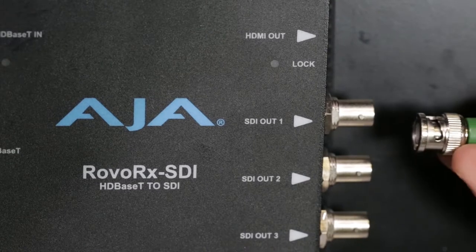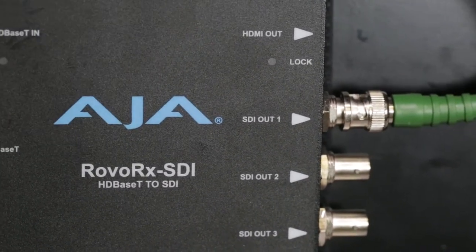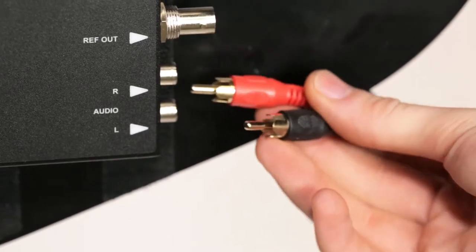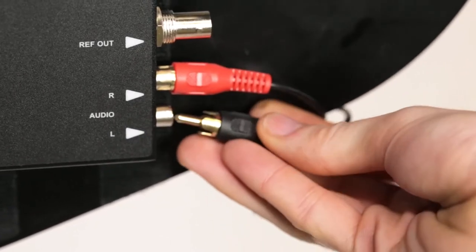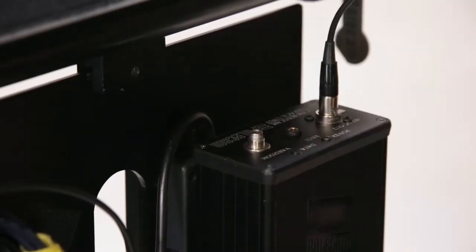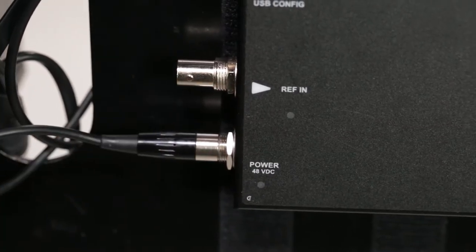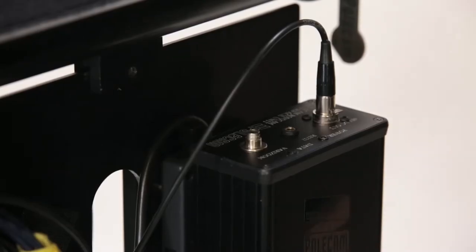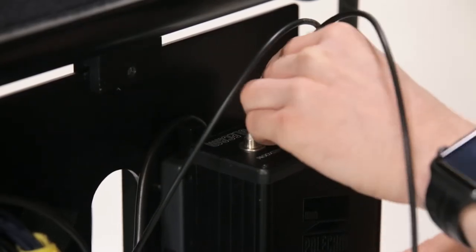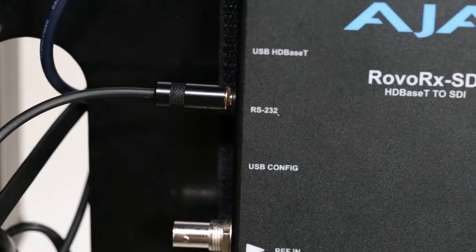At the base end of the pole cam, connect the monitor cable to output one on the RovoCam RX unit. Connect the two audio-phono leads by passing them round the front of the paddle and connecting as shown. Connect power to the RovoCam RX unit from the RovoCam interface unit, and connect the RS-232 cable between the output of the RovoCam interface box and the input of the RovoCam RX unit.